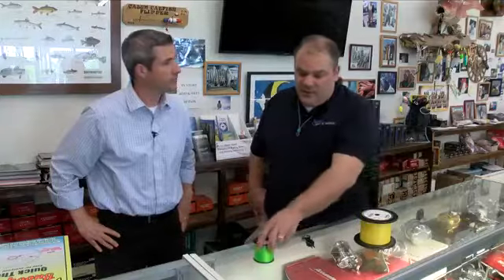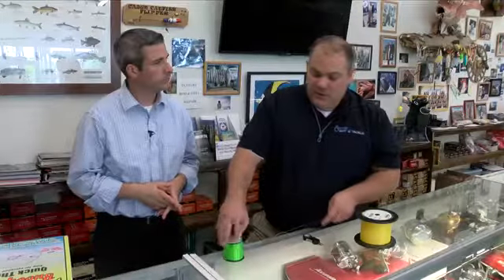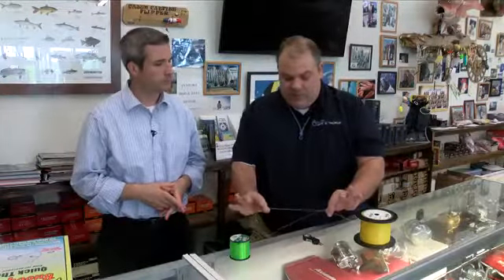Mark, what are you going to walk us through here today? Well, often customers come in and they're not certain how to join two lines together successfully. And when we put fluorocarbon on the end of braided line, it really does help when the trout are leader shy, or if you get into an offshore situation where the fish are leader shy. So this is a great way to join two pieces of line. I have two different colors to help us visually see the steps of a knot.